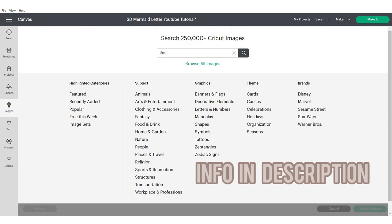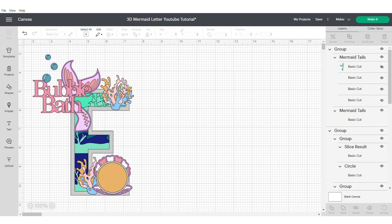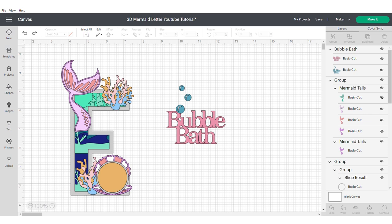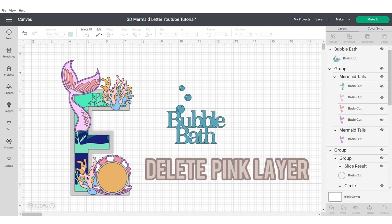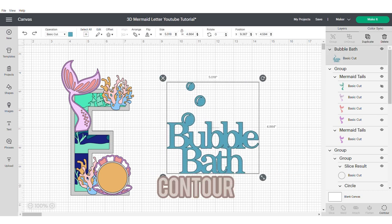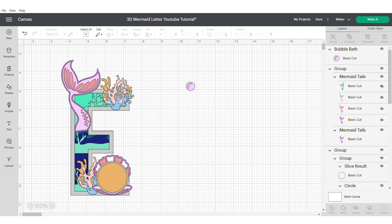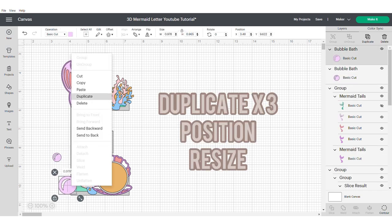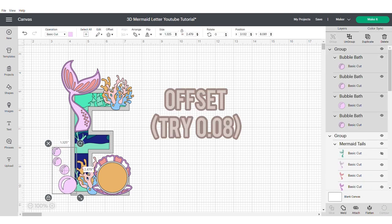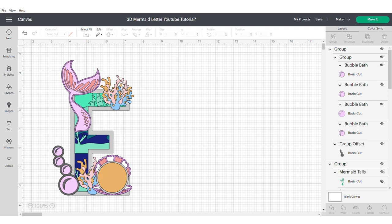Now we're going to grab the bubbles — as always the information will be in the description box. We're going to bring it into the design space and then delete the pink part because that won't be required. Then we're going to make it slightly bigger so that it's easier to work with, and use our contour to hide everything except for one of the bubbles and change the colour. We're going to duplicate this three more times and resize and position until we're happy with it. Then group them all together and apply an offset of 0.08 and change the colour — that will be our acetate.